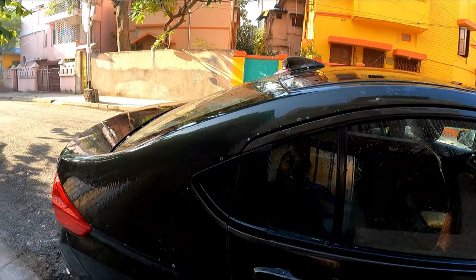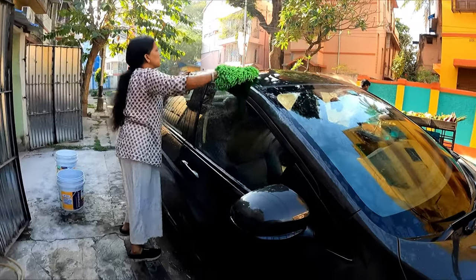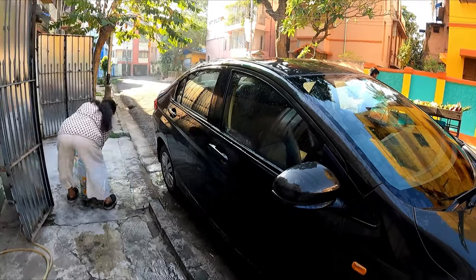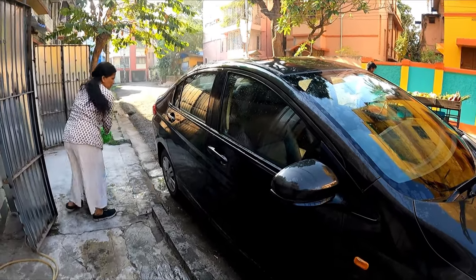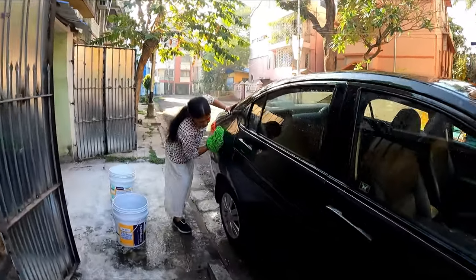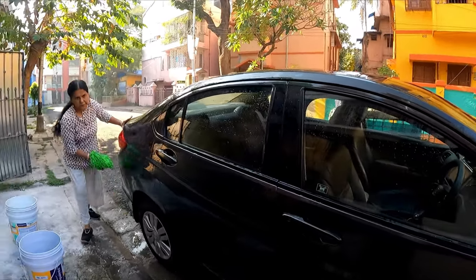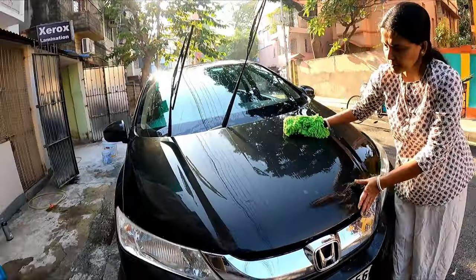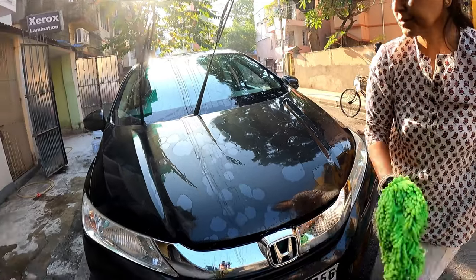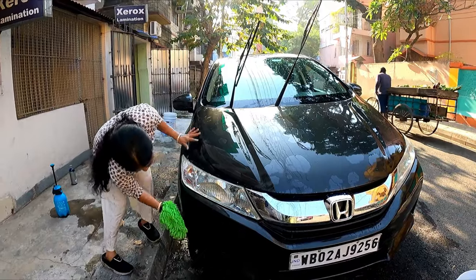Now we will wash the shampoo off with the help of clean water. I will use another wash mitt to clean all the traces of shampoo — this is a better process rather than using a microfiber cloth. Keep two sets of wash mitts handy. This should be followed until all the traces of shampoo are removed from the car body.